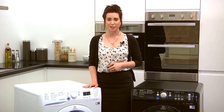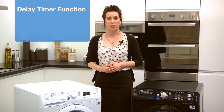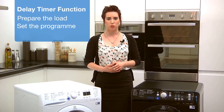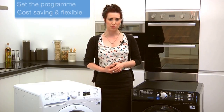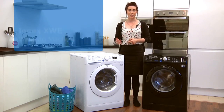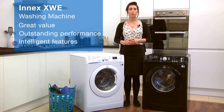This machine is easy to use. A delay timer function allows you to delay any cycle up to nine hours, so prepare the load, set the programme, and the machine will start at your chosen time, making it cost saving and flexible. This fantastic machine is great value, delivering outstanding performance with intelligent features that will really make the difference.